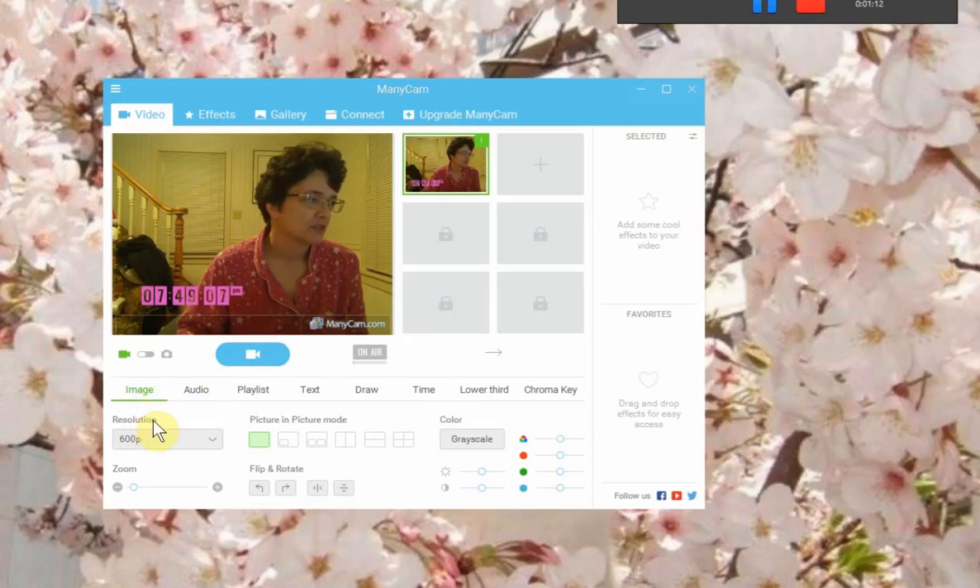For the resolution, you want to do the 800 by 600p, so you select the 600p. Any bigger and it might make your video lag and stuff.